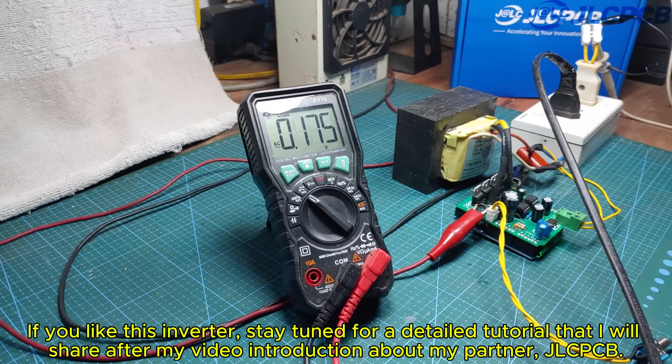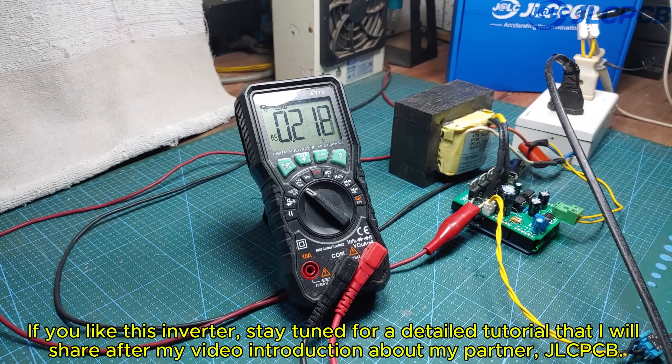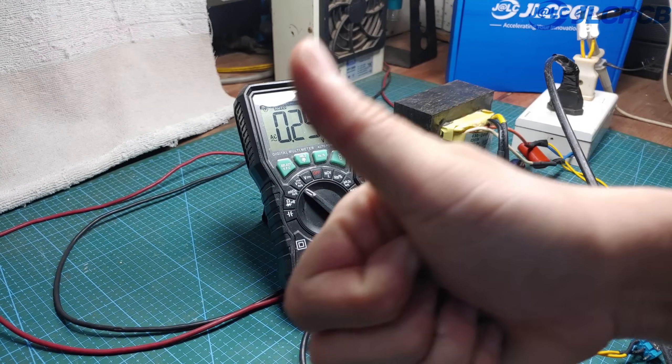If you like this inverter, stay tuned for a detailed tutorial that I will share after my video introduction about my partner, JLCPCB.